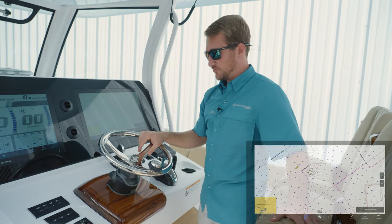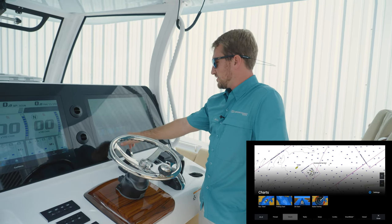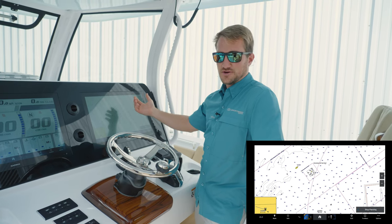The first step in plotting a course is going to be going to your navigation chart. You'll hit the home button, then charts, then nav chart. From there we're going to use the Charleston 60 just as a reference.